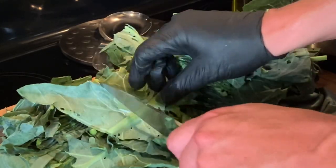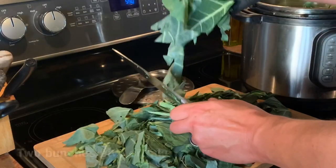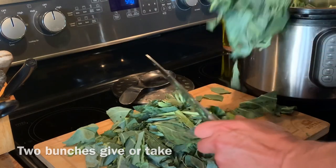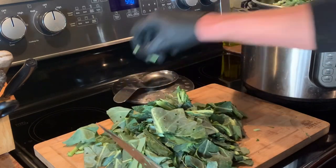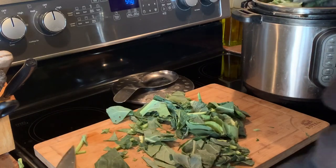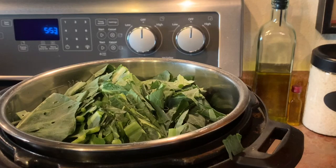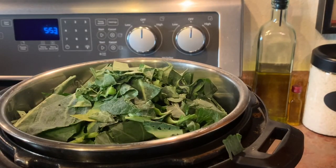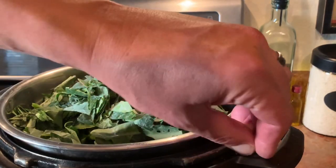There's a stem — we'll go ahead and leave that. From the store, this is probably about two bunches of collard greens. Go ahead and push all this stuff in. Like I said, it will cook down real quick. Here's our last handful — it's pretty packed right now, but it'll disappear in no time at all. Get it in and seal her up.